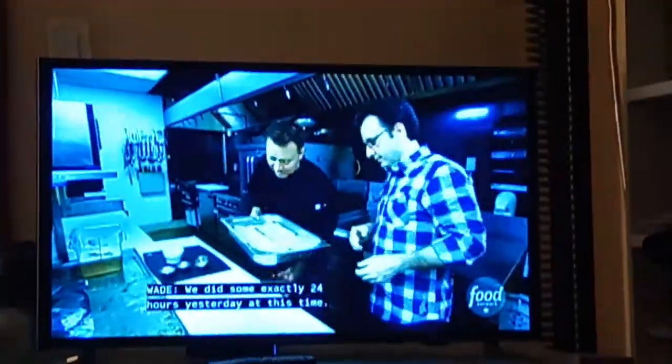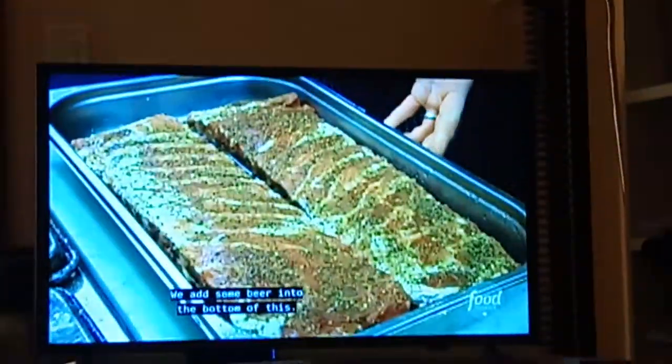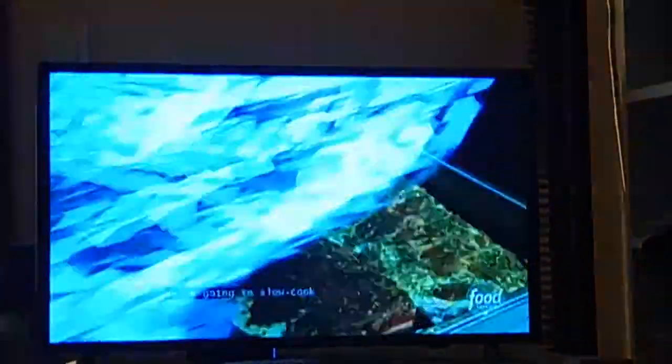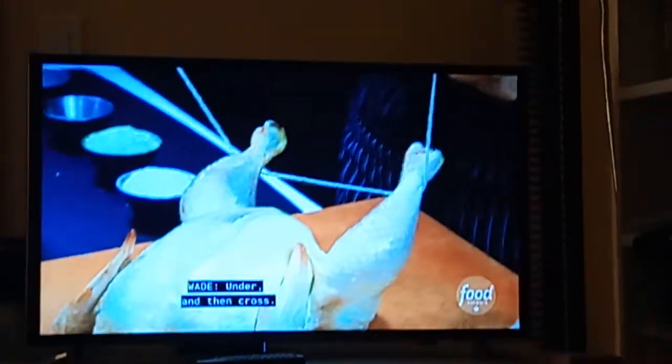We started these exactly 24 hours ago. We add some beer into the bottom of this — beer for flavor, beer to add moisture. We're going to slow cook these, so I would say minimum three and a half hours. These chickens are staring at me. Let's tie them up — under, and then cross.